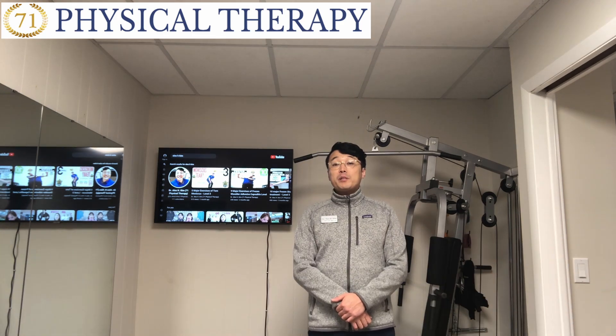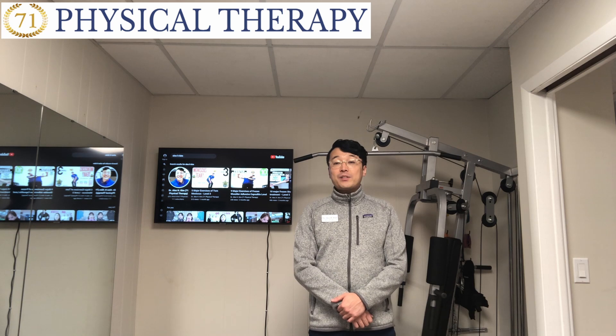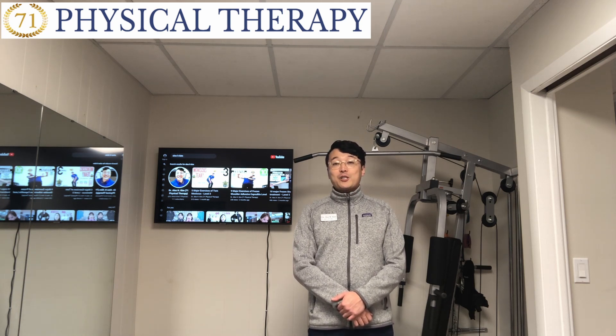A brief explanation of nerve gliding and flossing is now complete. I'm going to show you two major exercises as your first home exercise. Alright, let's go.